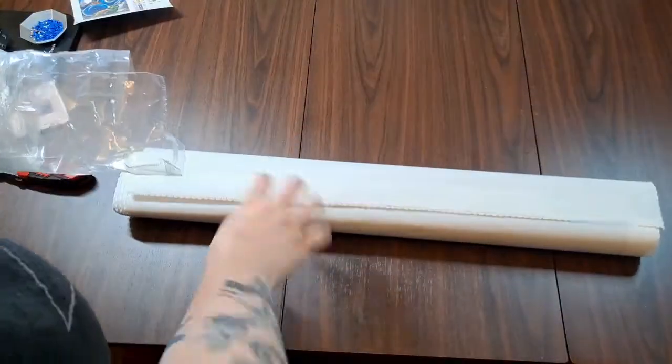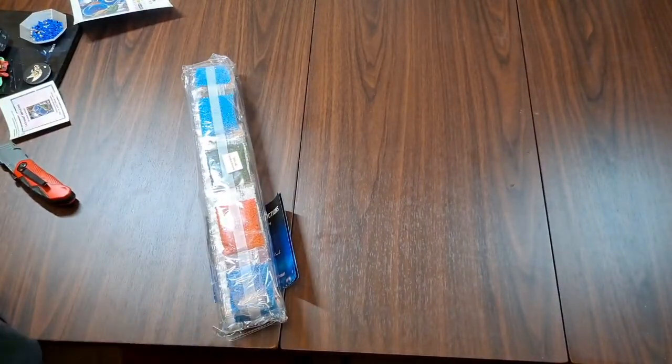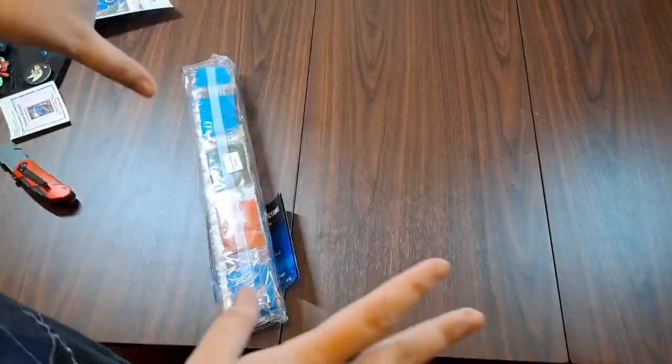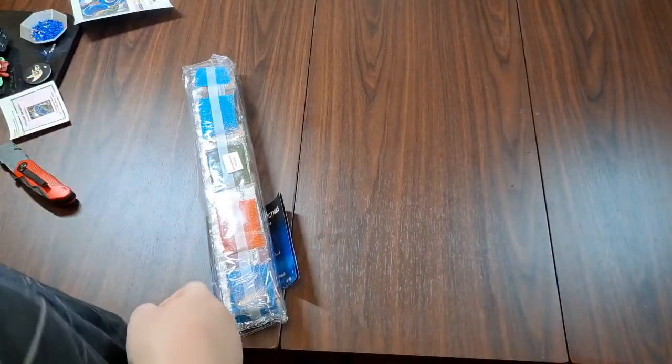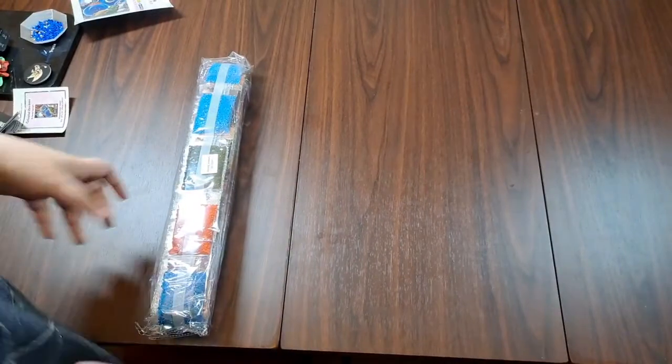Diamond Art Club canvases all come with poured glue. You can tell that your canvas has poured glue based on the transparent clear cover over it. If you have one that is opaque where you cannot see the image, do not roll it backwards to get the curl out, because you can potentially damage the glue and cause it to sit funny on the canvas — and it can be very hard to repair.